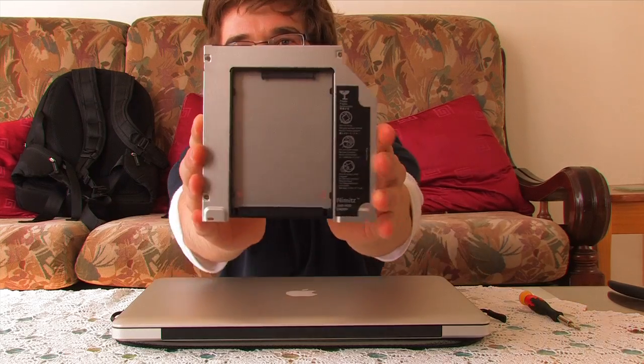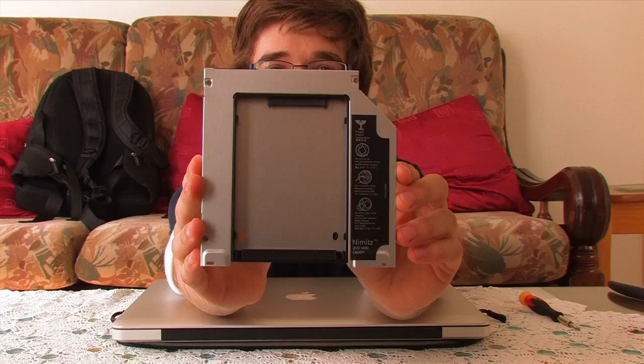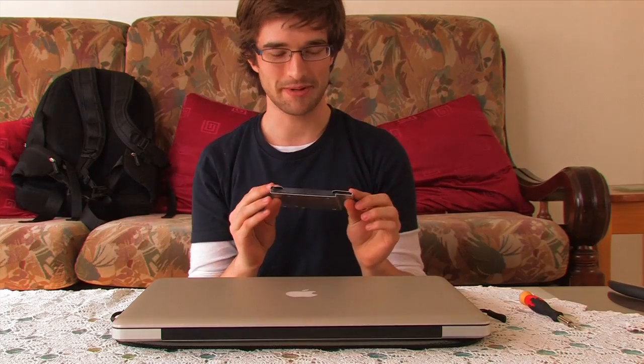Now generally you only have one hard drive in your laptop, but with a very special device that I bought on eBay called an OptiBay, or a SuperDrive replacement — it's called a Second HD Caddy. It's made by a company called Nimitz, and if you're a New Zealander it's only $31 inclusive of shipping.